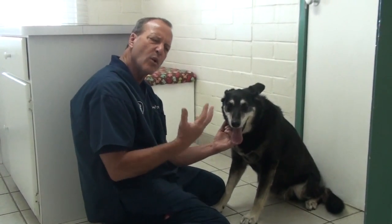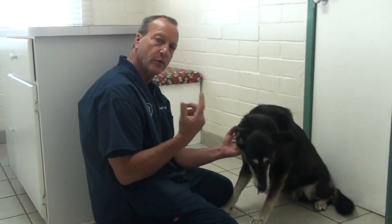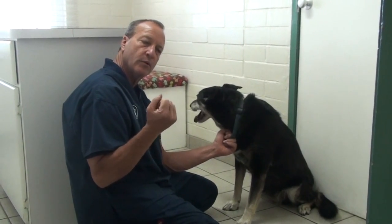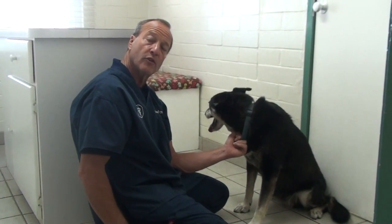We took the x-ray to look at her spine and internal organs, mainly concentrating on her spine, and it showed a lump on her spleen, which we also ultrasounded. So when we ultrasounded the spleen, it looked like it had a tumor in the spleen.